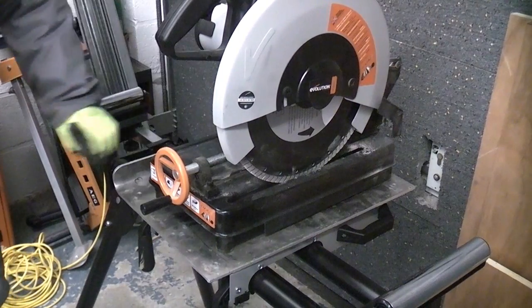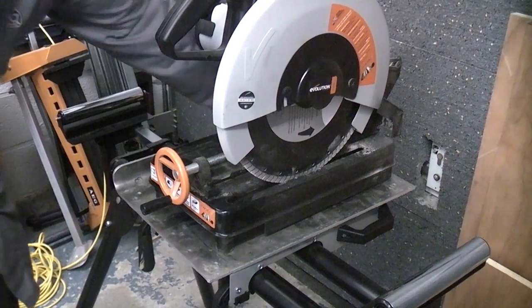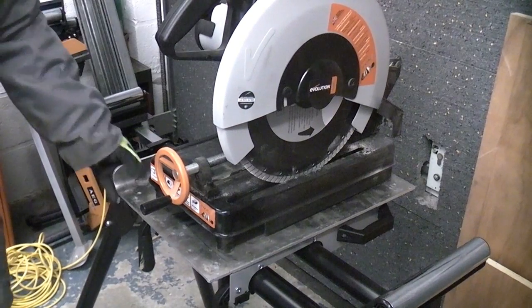You'll notice that this has actually been bent, so I'm going to cut that using the Rage 3 so that we have a nice square piece of aluminium.